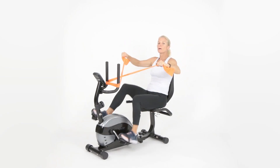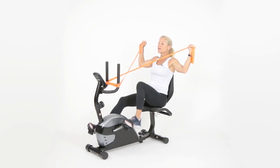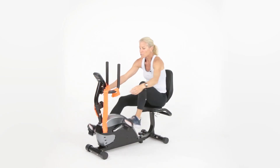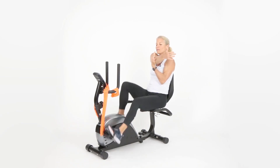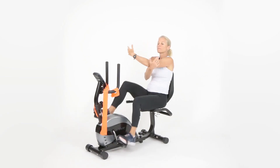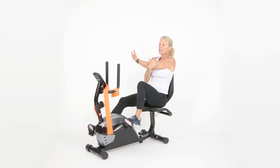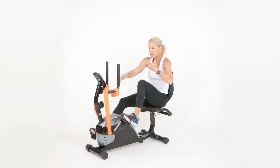If it's burning too much, drop the band and do it without. Hold — three, two, one. Let's hang that band for a second and stretch those shoulders. Take one arm across, nice breathing in through your nose and out through your mouth. Let's go to the other side. Do it one more time — breathe in and breathe out.